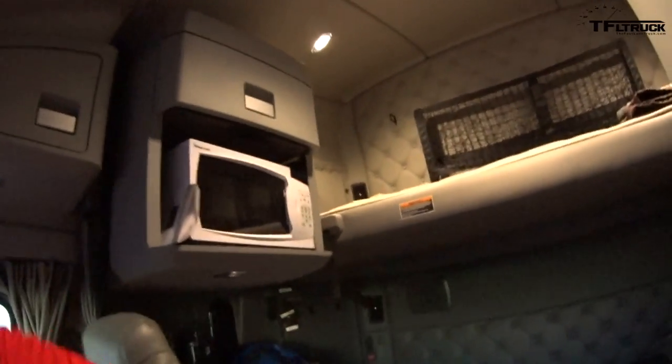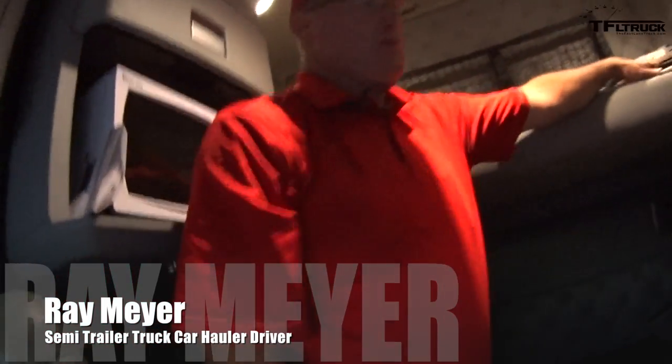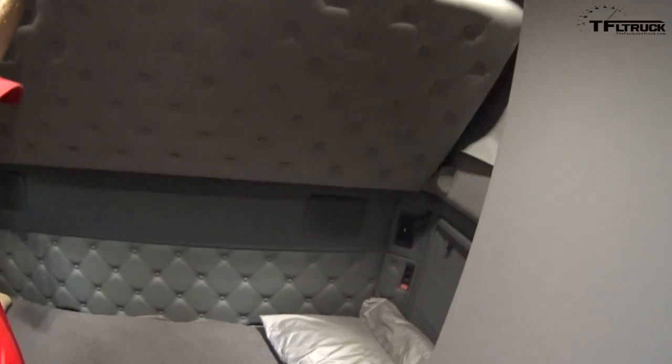This is my home. Right now I've got my bunk down. I've got my winter gear stored up here. But in the summertime, this is folded up so I've got all this room here.